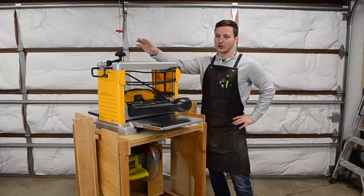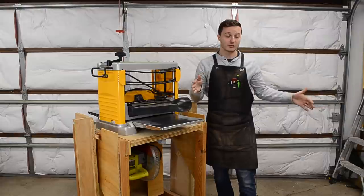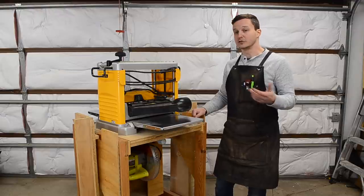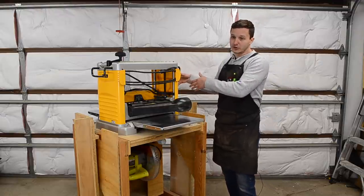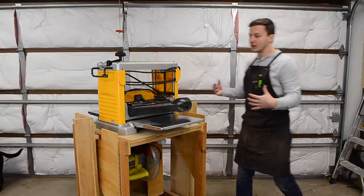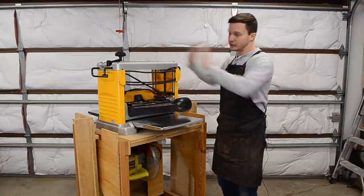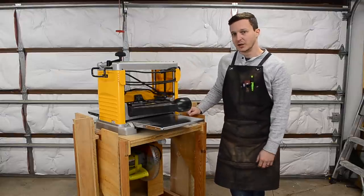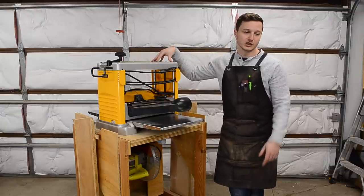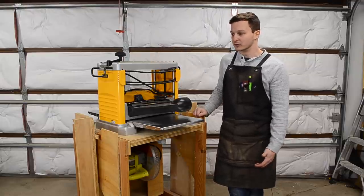Half of this garage is all power tools — table saw station, dust collector, workbench — and this half is wide open because a car is in here most of the time. On a Friday evening I'll take the car out, park it on the street through the weekend, pull all the mobile tools out into the car's space, and when I need to move the car back, I shove them all aside and bring it in. With everything on wheels, it's mainly moving the bandsaw, the flip-top, and the shop vac — you could do it in under a minute.